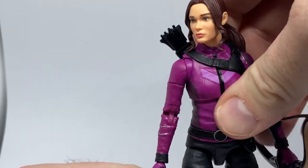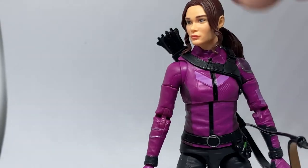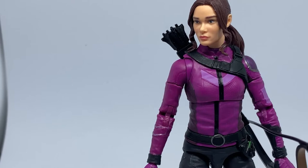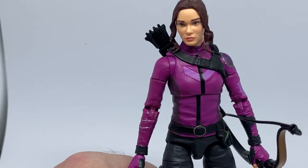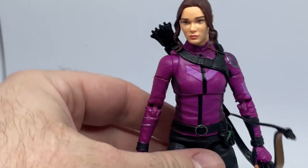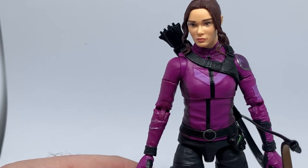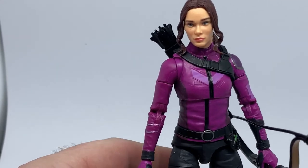I actually really liked the series — I thought it was good. It wrapped up really nicely and I had a lot of fun watching it. Hailee Steinfeld did a really good job as Kate Bishop — very quirky, young, plucky, with a good sense of humor. I definitely want to see more of her with Yelena. That's the next reincarnation of the Hawkeye and Black Widow roles.